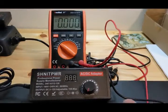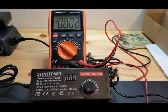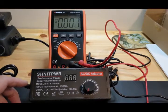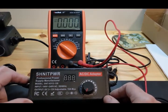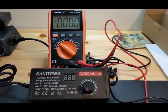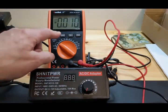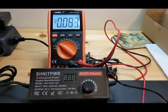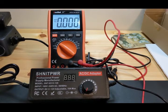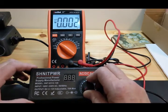We're going to do a little testing with the Schnitt Power supply. It says it goes from 3 volts to 12 volts. I'm going to turn it on, show you how it works, test it right here for voltage with the multimeter, and see how accurate it is and if it can actually do 3 volts to 12 volts.